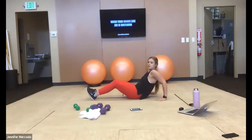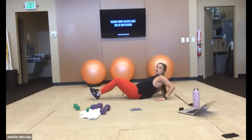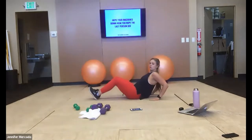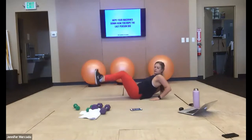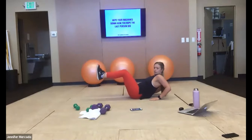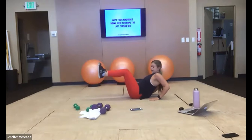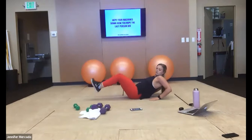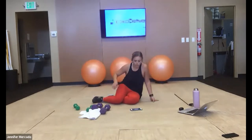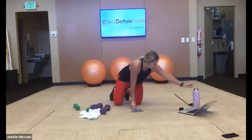Boat pose — legs up to tabletop, we lower slow and controlled. 15 more. Last five seconds, stay with it. Good — relax. Good little core burn there at the end of that.